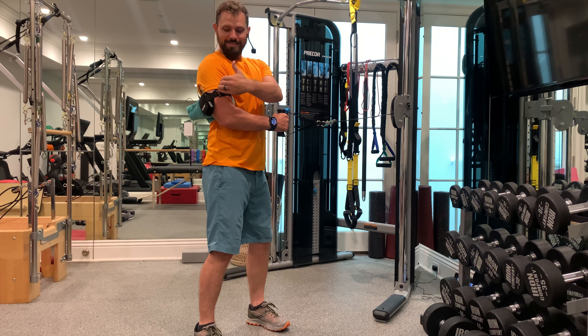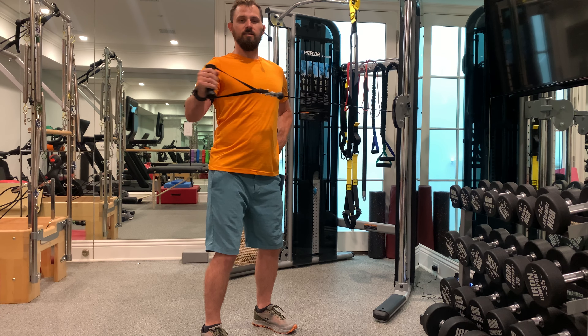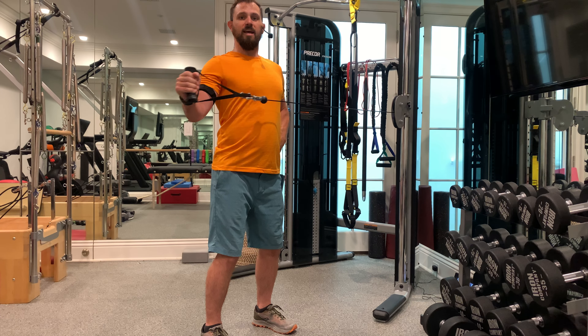A common fatiguing habit with this exercise is people will start to just extend the elbow out. At that point, we've done less external rotation and just more extension of the elbow. We want to really isolate the external rotation of the shoulder by keeping the elbow at 90 degrees, and you just go to where you can keep that form.